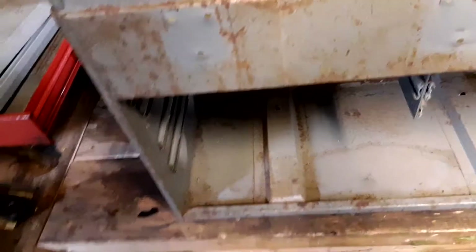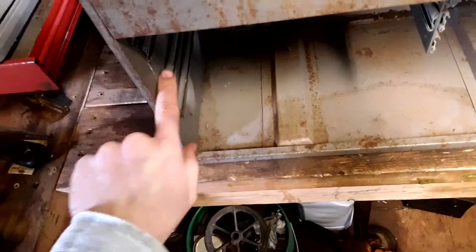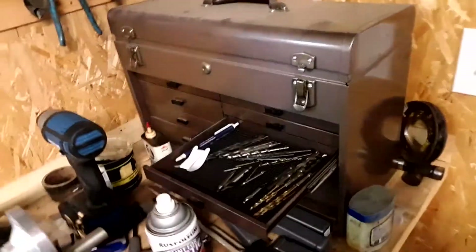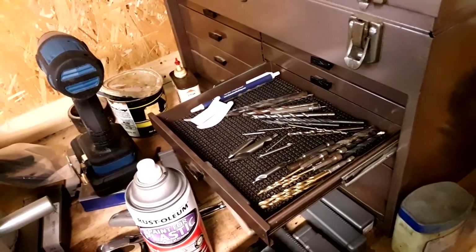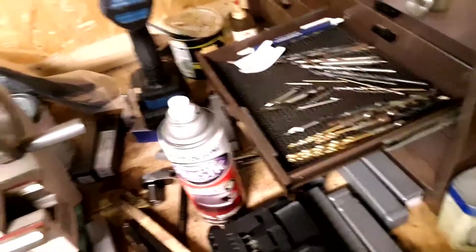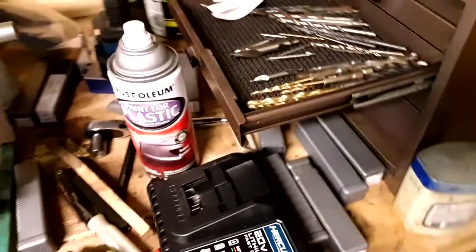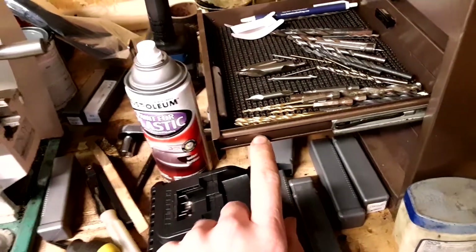I would sandblast the box but I can't get the tracks out — and I don't want sand getting up in there and really screwing it up. This one I sandblasted and was able to take the tracks out because they had clips, but even then sand still got in there. This cabinet is sort of the reverse of the other one — it has a flange-edge slide style, a little cheaper probably than the Kennedy.